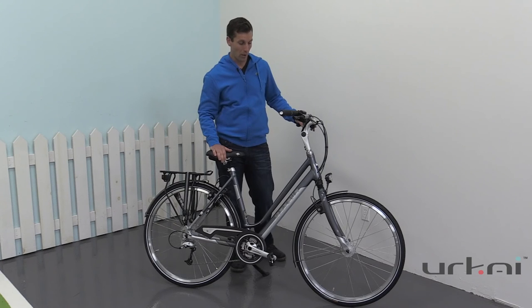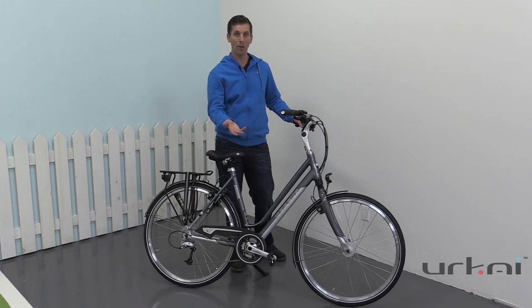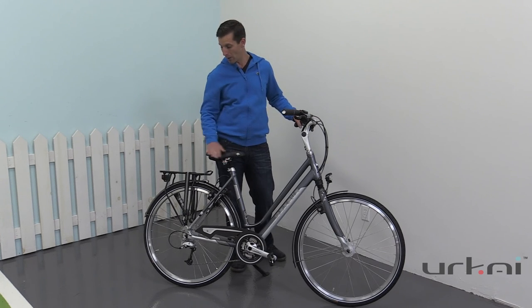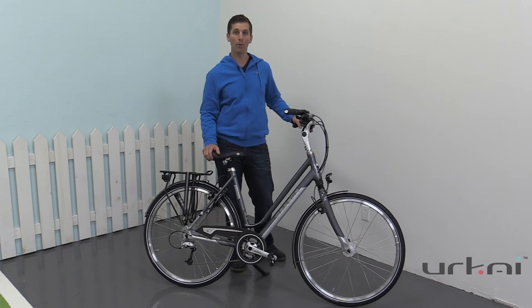The bike also features Shimano hub dynamo powered lighting, so as soon as you start rolling you have light — both during the day if you want to make sure you're being seen, and of course lighting your way at night, not just for people to see you but to light your way on a dark path. You also have battery powered lighting in the rear. If you'd like to find out more about this bike, please visit our website or give us a call.